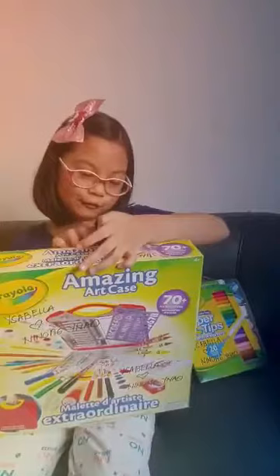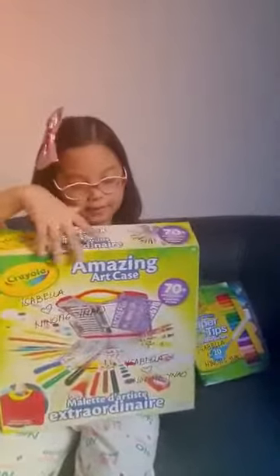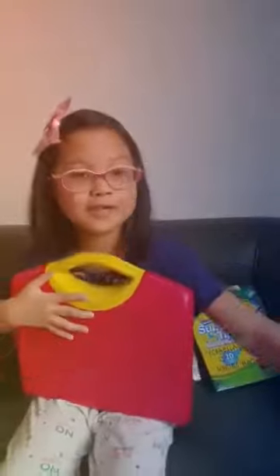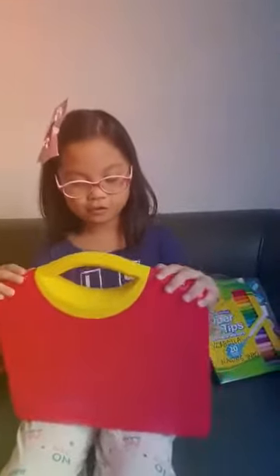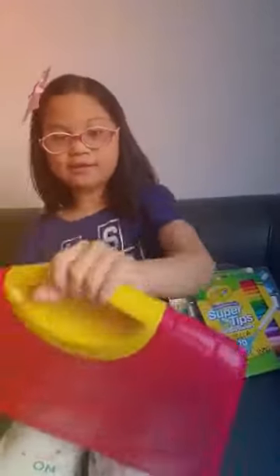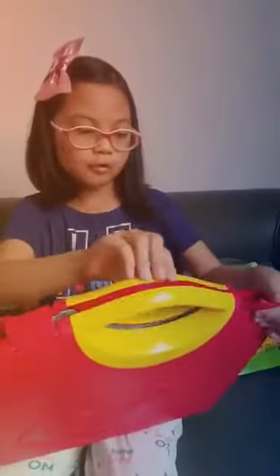I'm just so happy — this is what came from inside of the box. Let us open it. It says Crayola on the front, and it has a yellow handle and two things to open it.